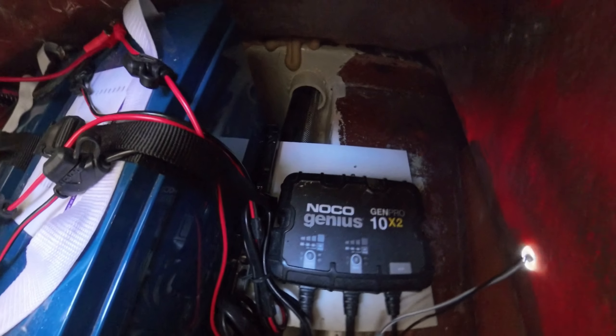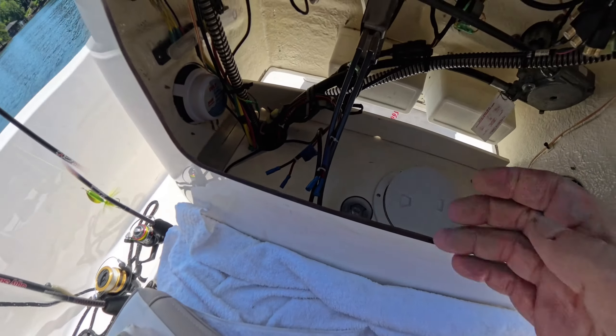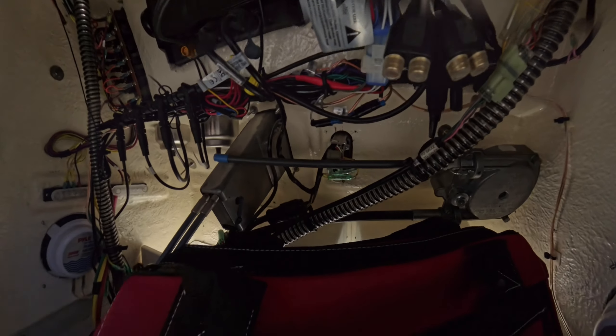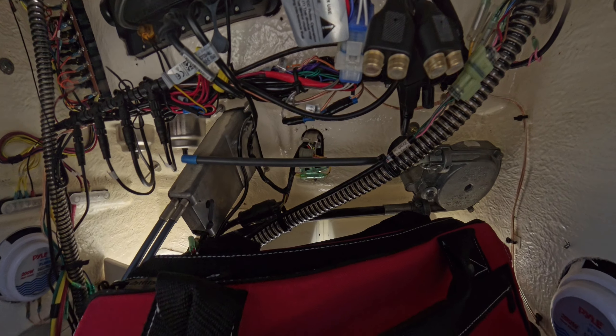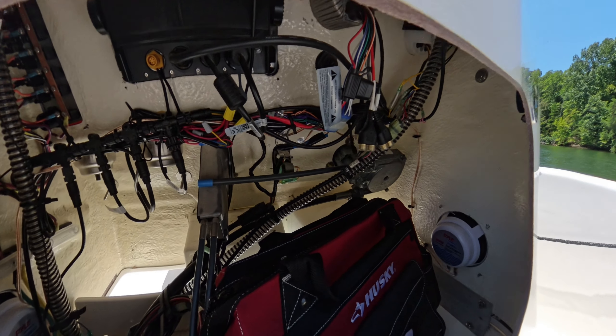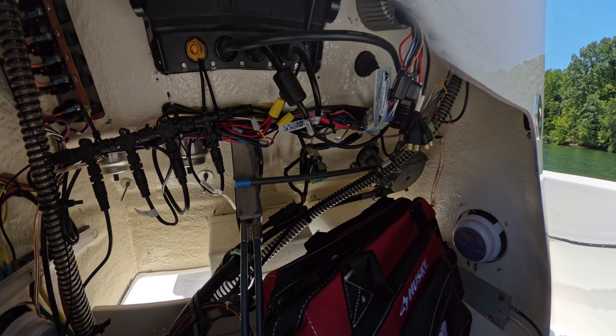Kudos to the Insta360 camera — it did a much better job under there than I thought it would. In terms of storage space inside the console, there's plenty of room for a toolbox. On the left you can see my NMEA 2000 backbone for the electronics as well as the speakers and my not-so-perfect cable management, but you get the idea.